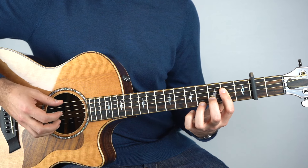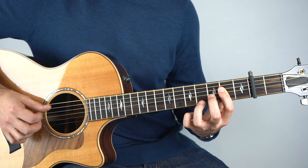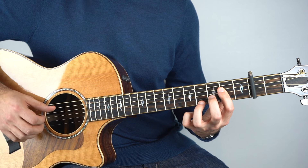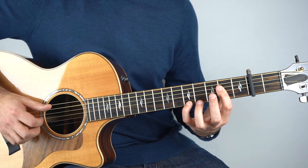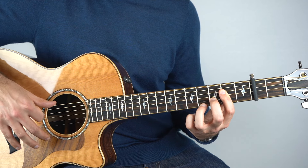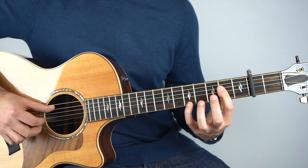So if you put all of that together slowly, you've gone: one, two, and three, and four, and one, two, and three, four. And then you do it again exactly the same. I'll just let that E string ring out on its own for the remainder of the bar. Okay, so that's your intro.